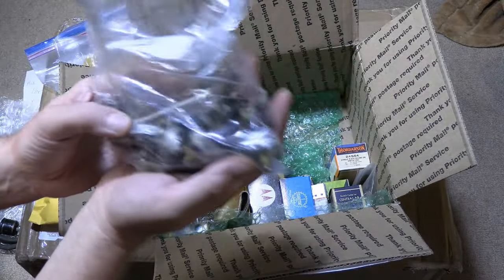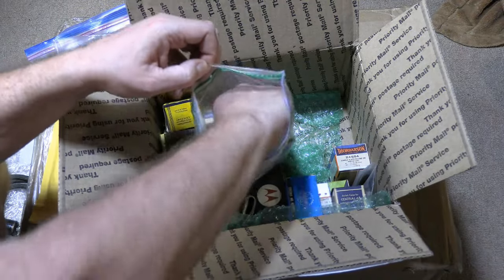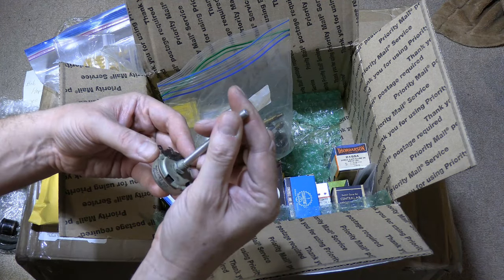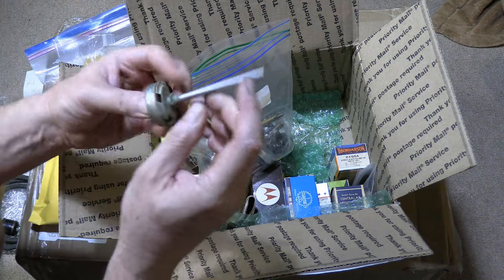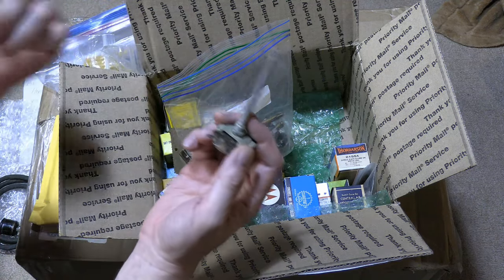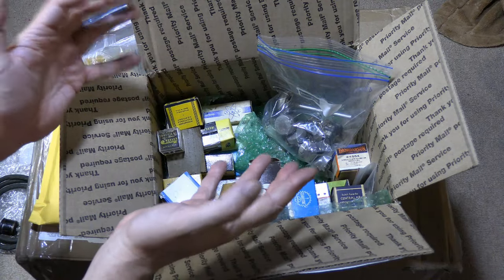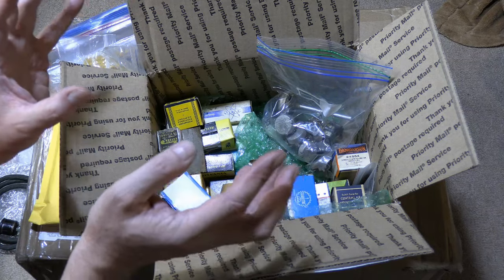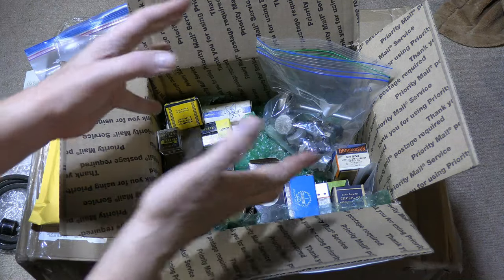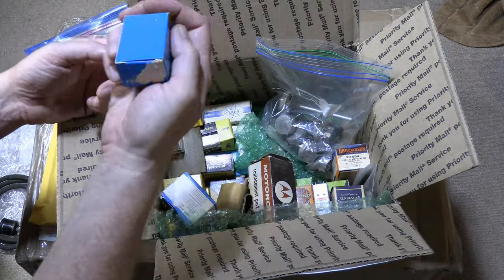A bunch of new old stock controls — not in original boxes, but try to find something like this made today. You can, if you look long and hard, but it can be very expensive. And actually — carbon 15 — I wonder if this is a 15 meg pot. This is on my mind because that projection set I got recently has problems with the focus circuit. It has to control at one extreme, and the focus circuit uses electrostatic focus with high voltage. Instead of a separate rectifier, there's a voltage divider string off the 30,000-volt supply with a potentiometer in the middle of it. So find a 15-meg pot that can handle a few thousand volts across it — good luck. Maybe I'll be using that.